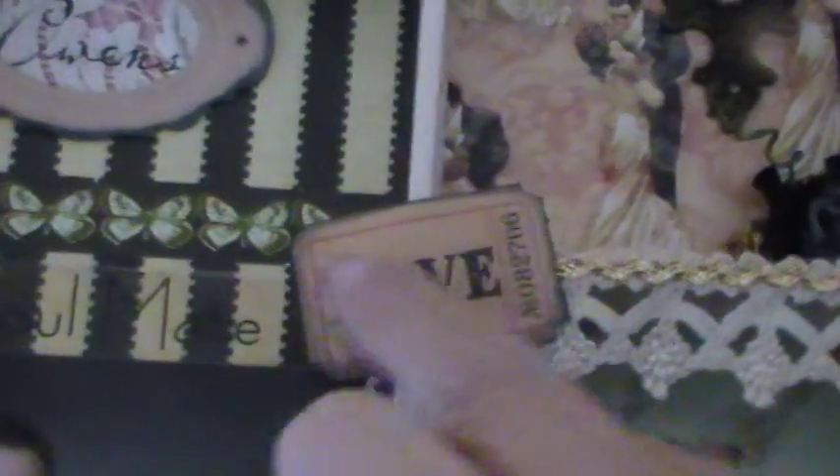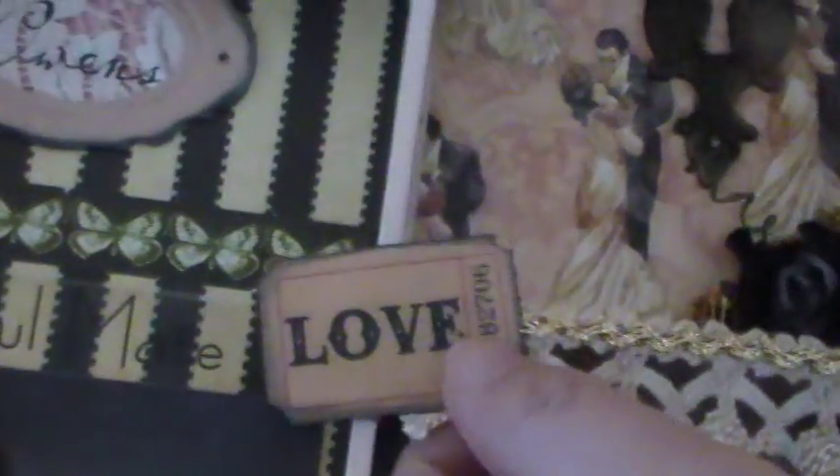And then again here, this is Tim Holtz's tag, and to make it stiffer so it wouldn't tear, I just put glossy accents over it to make it harder. And then here is another crocheted trim and gold rickrack, and then here is another tag, and then this is one of my handmade roses, and then more of the little Prima roses. And then here is another tag, and then this is the trim I got from Jerry Lindley and a rack — both of these trims. I love those, so I wanted to put those on the bottom.